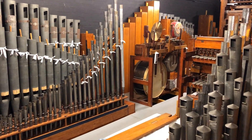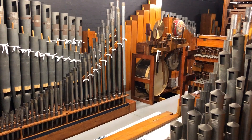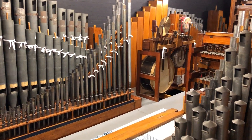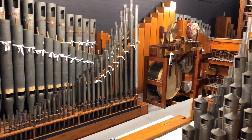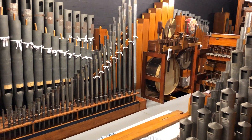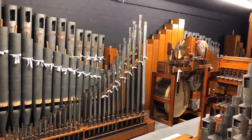Here we are back in the main chamber of the Astoria Centre Compton Organ here at Barnsley. We're looking across the section we looked at in our previous video with the clarinet and crummet tibia basses and 16-foot pedal reed.